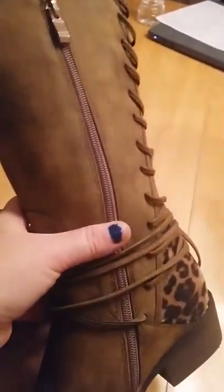Look at them — they have ties that can be undone, and you can change up the width right here. There's also a zipper on the inside so you can open it up and get your feet in without having to untie and retie them all the time. You can just slide your foot in.